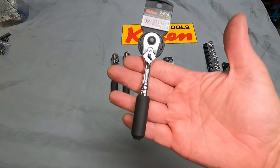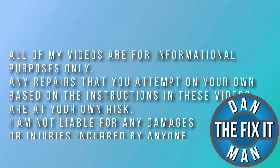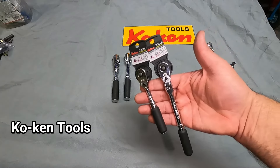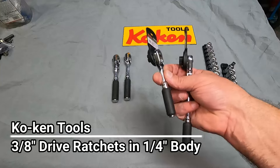Does this ratchet make my hand look big? I think it does. Hey, what's up YouTube, Down the Fix-It Man. Got another quick video here for you.